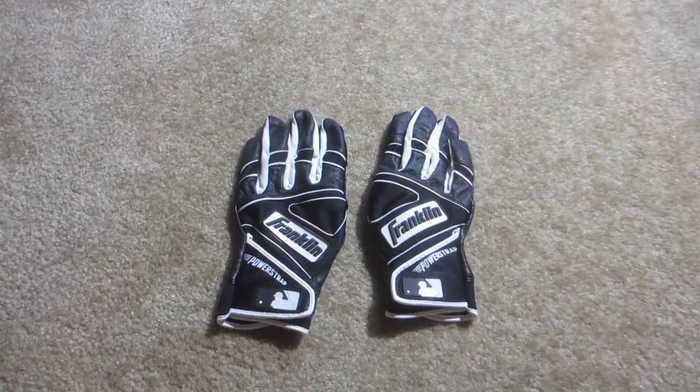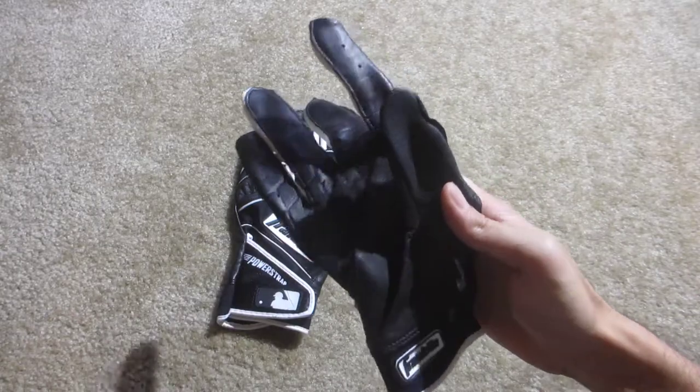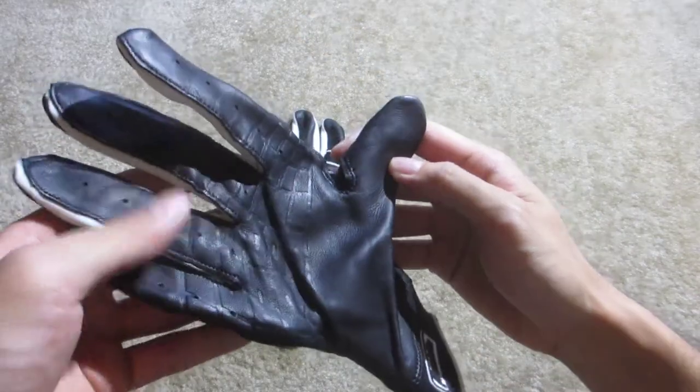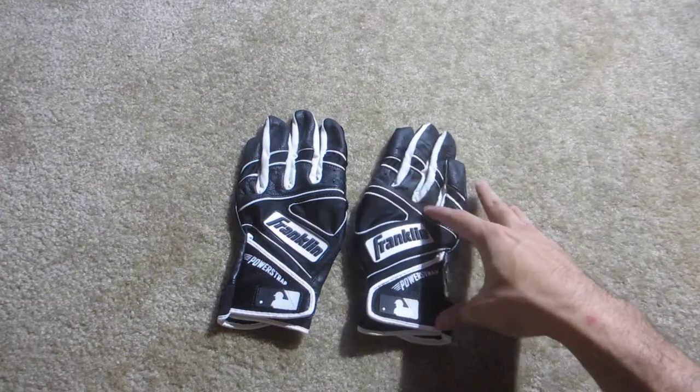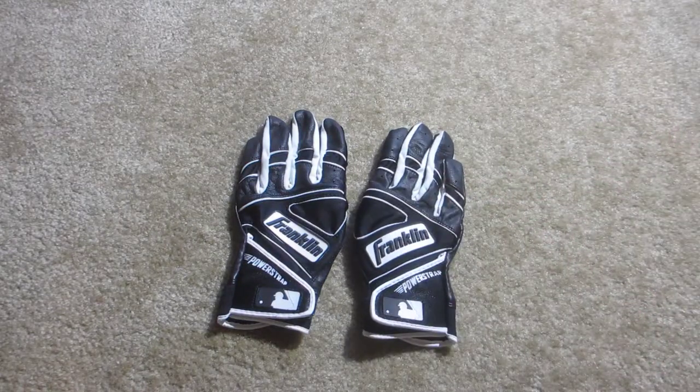These retail for fifty dollars, which I think is pretty high. I don't personally think it's worth fifty dollars, but if you can get it for like thirty to thirty-five dollars, I think that's a good price. The quality of the leather is pretty nice on the palm, but it's just not worth fifty dollars in my opinion. I found one on Amazon for a pretty good price and I'll link it down in the description.